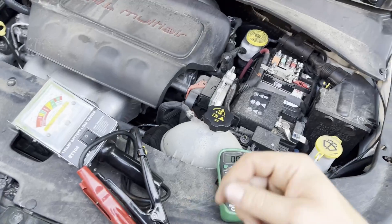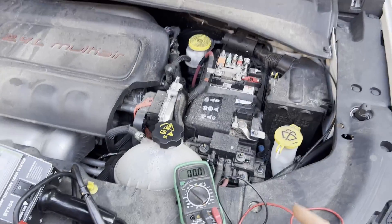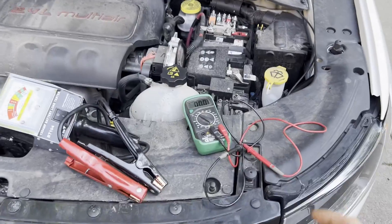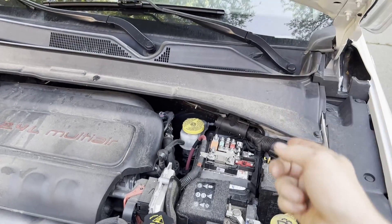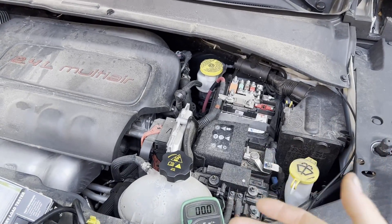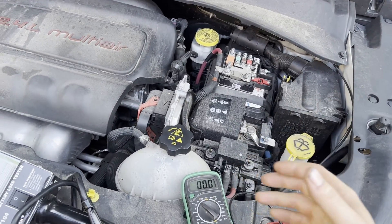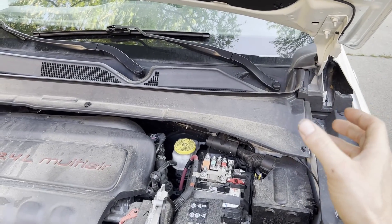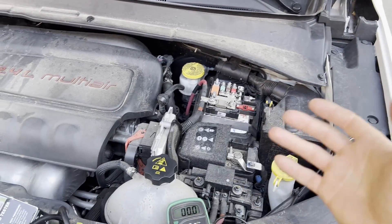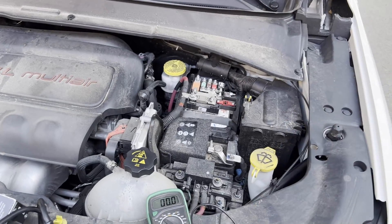I do recommend disconnecting the battery. However, on newer vehicles like this 2018 Jeep Compass, you want to have a memory saving device plugged into the OBD2 port so you don't lose all your battery data. Newer vehicles can be very picky — if you disconnect the battery without power supplied to the OBD port to save the memory, you could disconnect it, hook it back up, and then have no power.